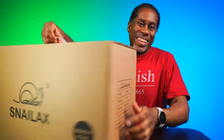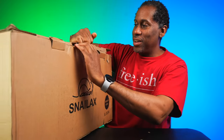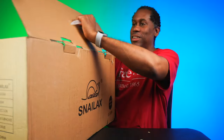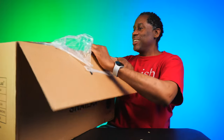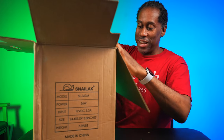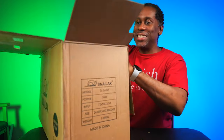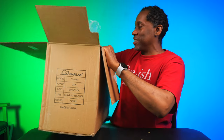All right, let's go ahead and get this thing out of here, pop these tabs, and get it out. It looks bigger — the box looks bigger than it really needs to, but this thing is memory foam, so it's going to expand a little bit. Let's get this out.